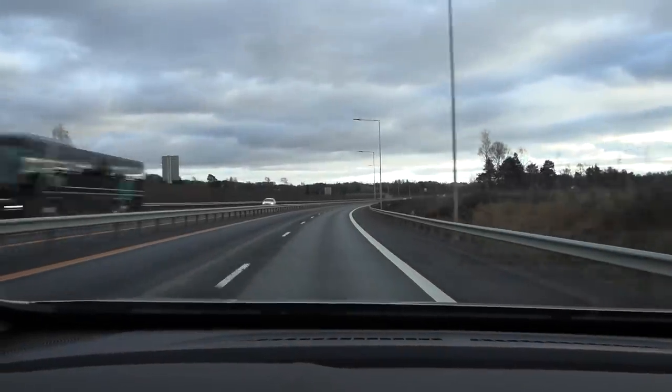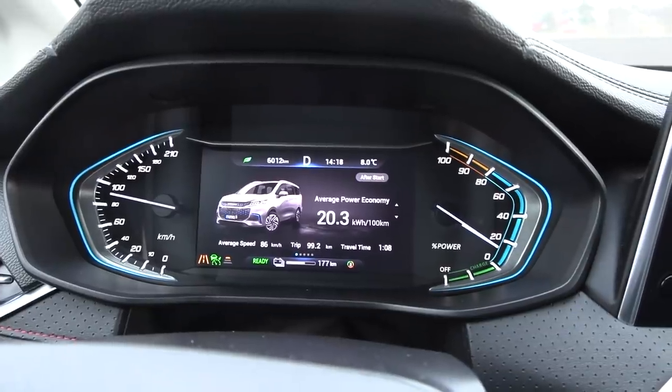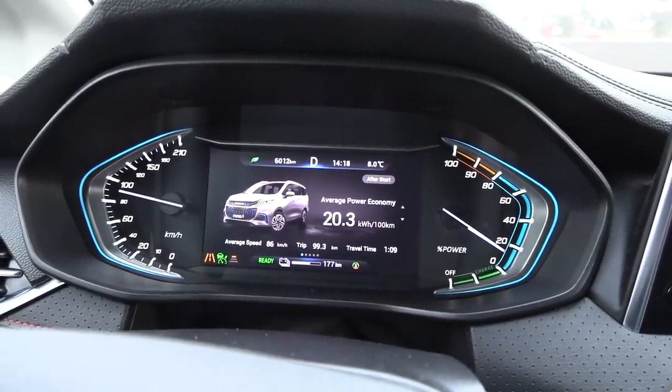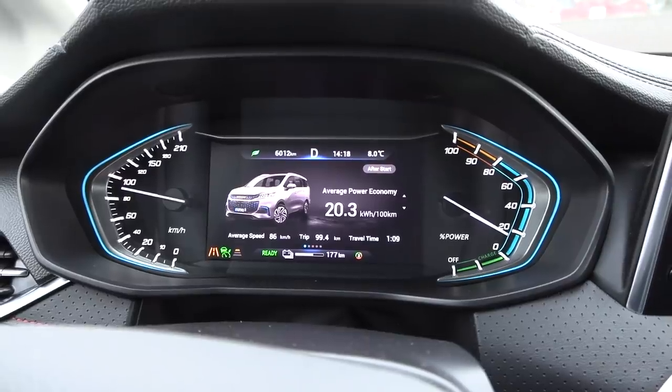Consumption so far is 203 Wh/km. We have to check for a distance error, but it seems to be measuring quite well.